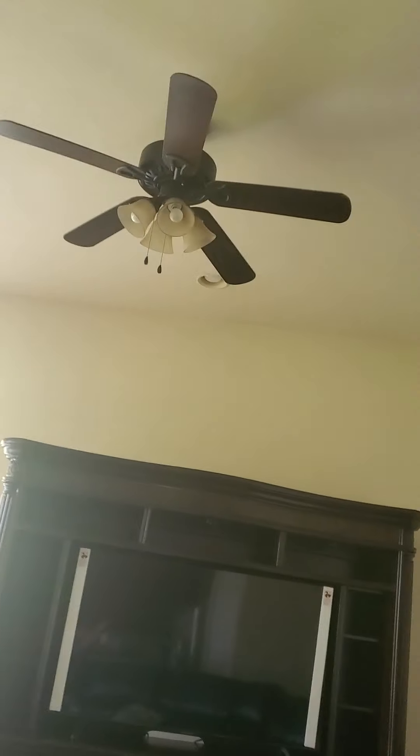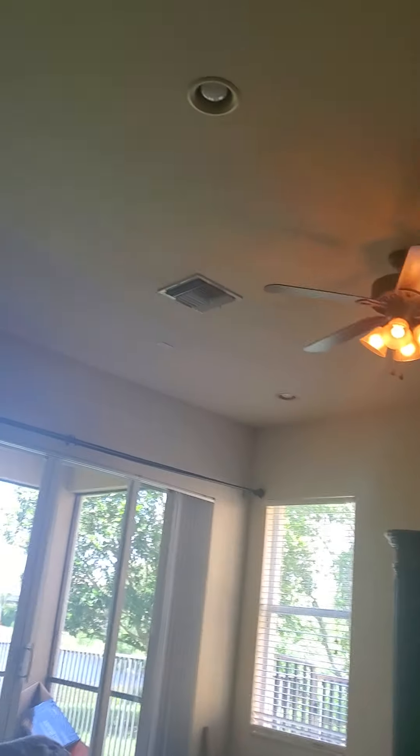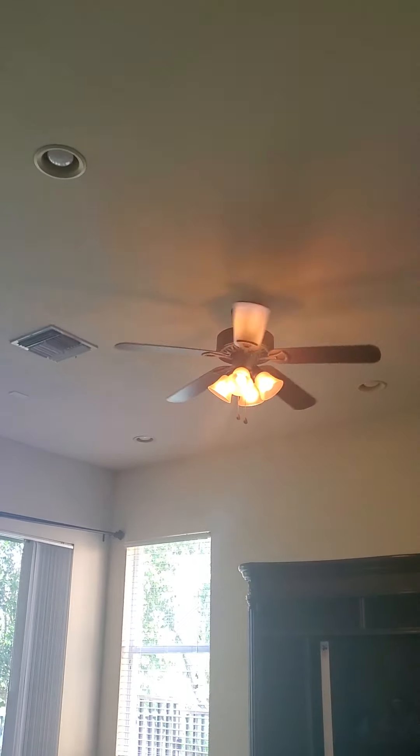There's this one. This is a Harbor Breeze. There's a lot of sweet things in this house in the summer. There we go. This one, I don't know, probably about medium too.